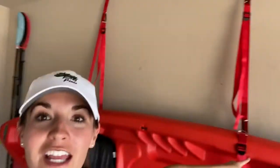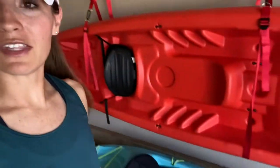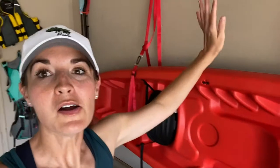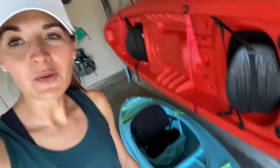I also wanted to show you how you store it. These straps are so simple — they'll carry both kayaks and keep them nice and neat against the wall in the garage, so it's easy to store. The blue one is only eight feet so it will fit inside my car, which is so convenient.